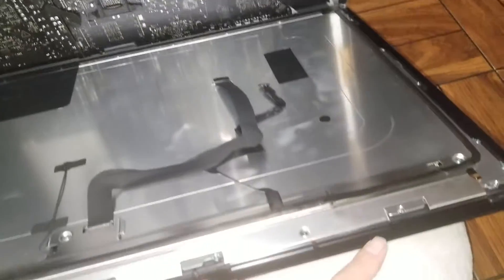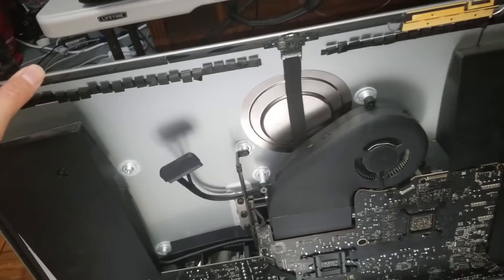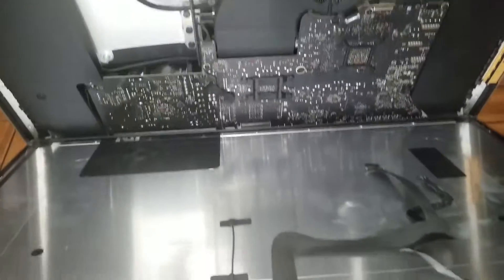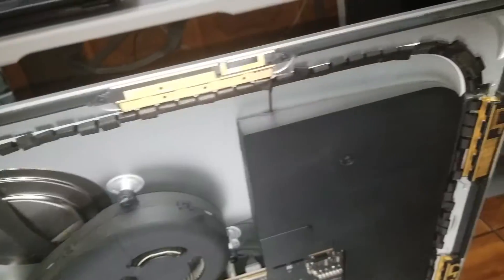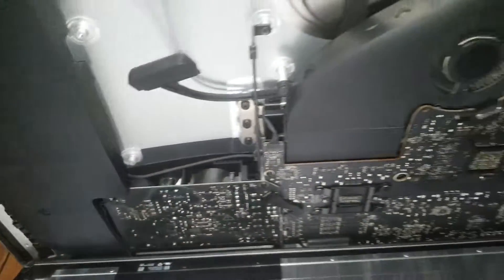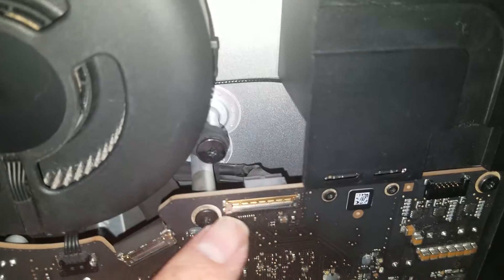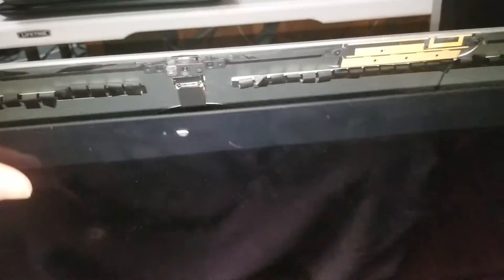When putting it back together, make sure to put the adhesive all the way around and press it firmly. Sometimes you'll want to wrap some tape over the front to the back just to hold the adhesive while it sets — the longer it sits pressed together, the better it'll hold. Once you put the hard drive back and the screws in, double-check the cable is connected, then reconnect the two screen connectors. Make sure the latch goes back over properly, and then put the screen back up and you're done.